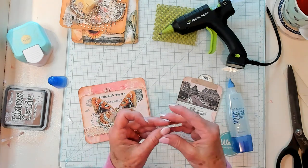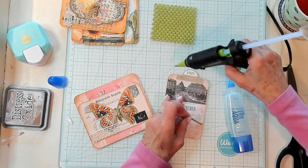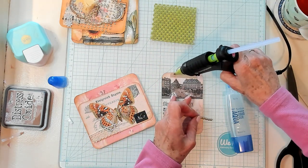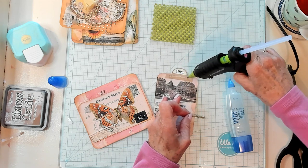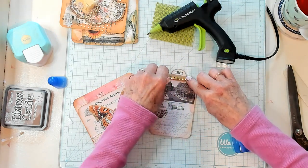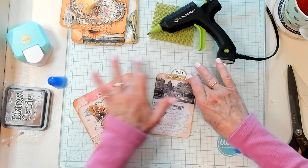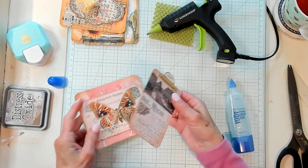I have my little string of bling and I'm going to go ahead and place it right here on the top of my tab and stick it right down just like that. Oh my goodness, I think that looks so cute!